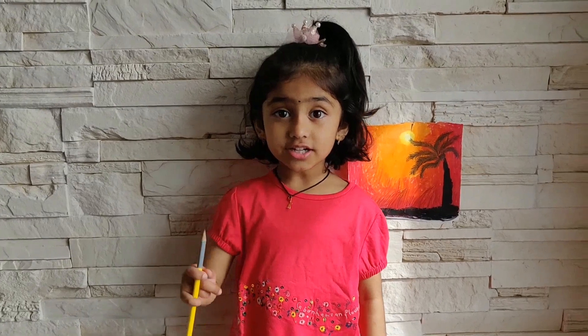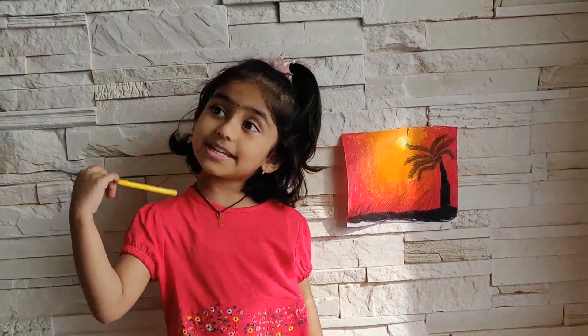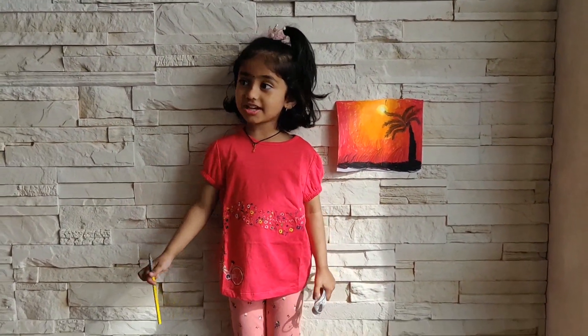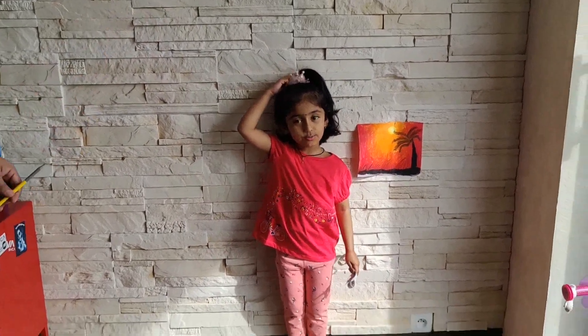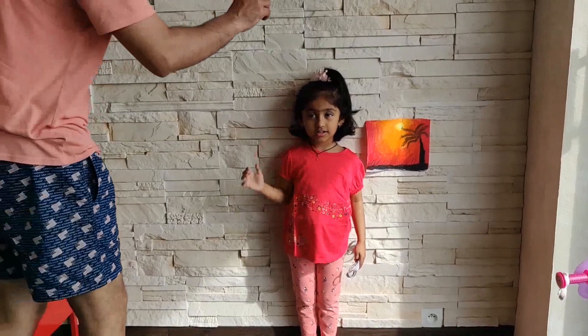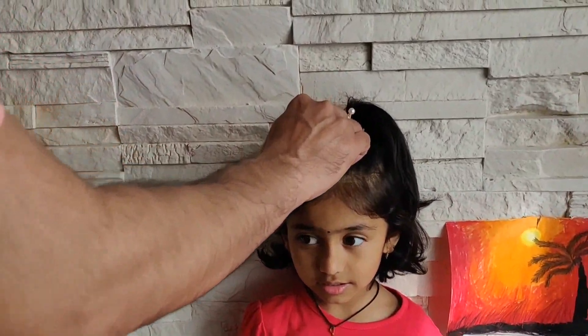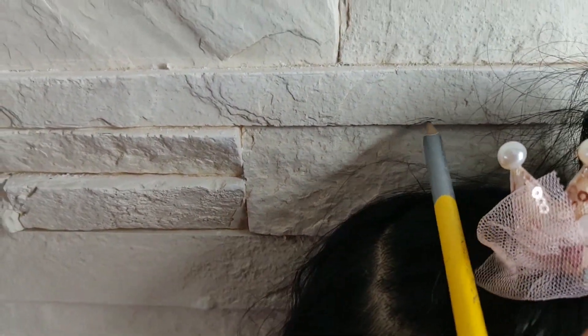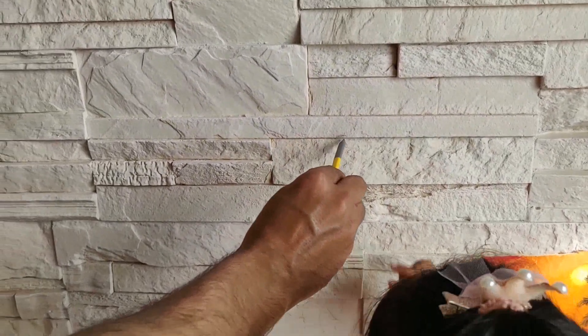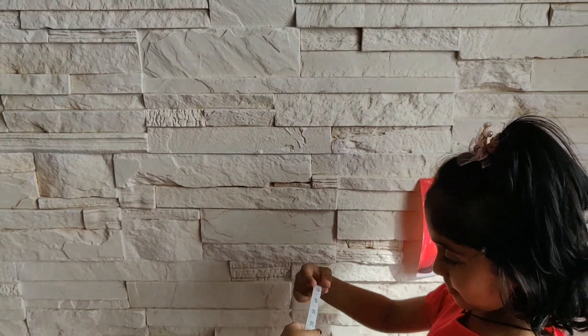Now let's measure. You need one of your parents to come — please, Daddy. So we need to stand straight, and we need to measure where your height is. It's here, now let's measure.